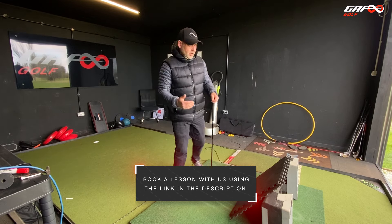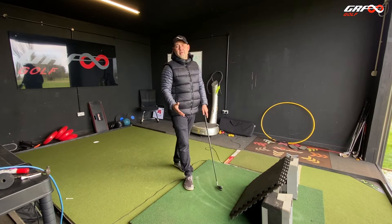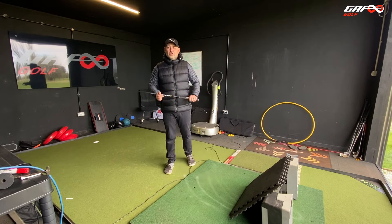Hi guys. If you watched last week's tutorial on the toe deep divot drill, fantastic — I hope it's helping you. But if you're experiencing issues, I want to do another tutorial today to help you out, because we've had some feedback. Often in these sessions, people struggle with it first time. What I want to do is offer a few little exercises to explore how you can find these movements by letting yourself move a little more freely, because we're so used to applying tension in the swing. We've almost normalized that and don't really recognize how much tension we're under when we're swinging.